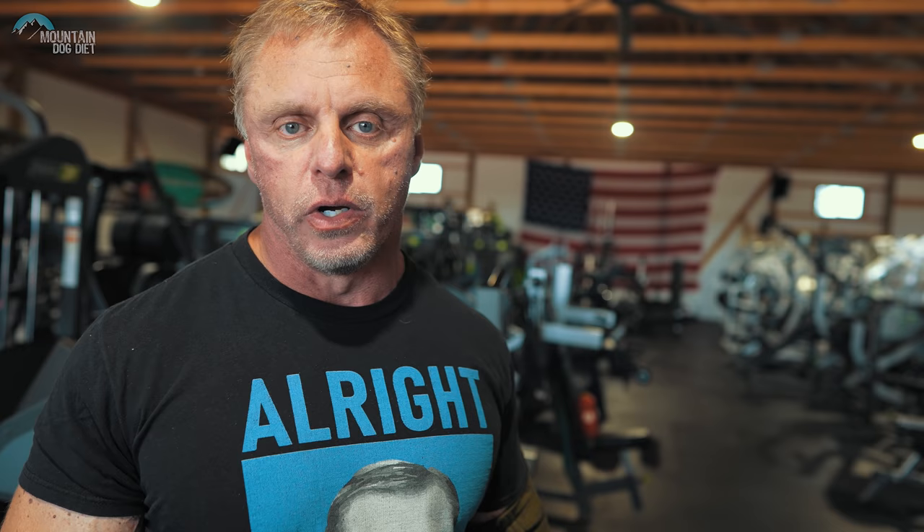I know 99% of you probably don't have a machine like that, so I want to show you a way to simulate this. We're going to pick three exercises for your chest routine — one that stresses the mid-range part of the range of motion, one that stresses the beginning, and one that stresses the end. This is a strategy you can use to train your chest, and we've been using it a lot lately, the last four to six weeks.